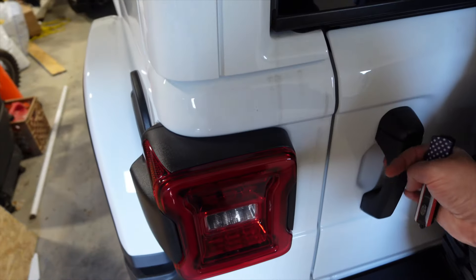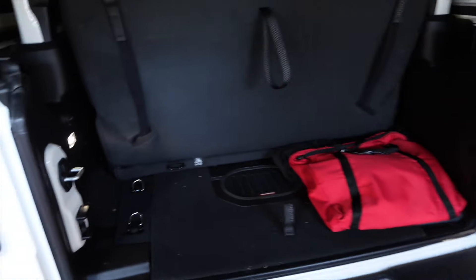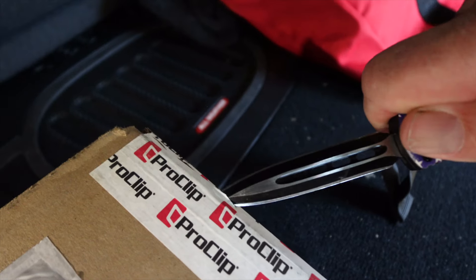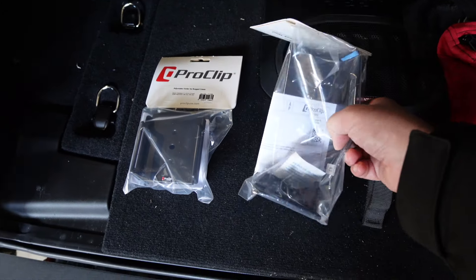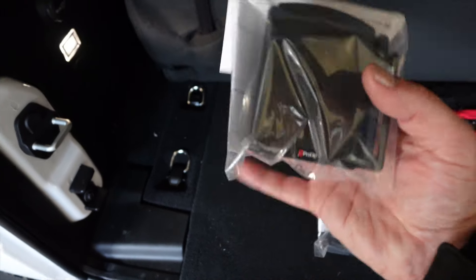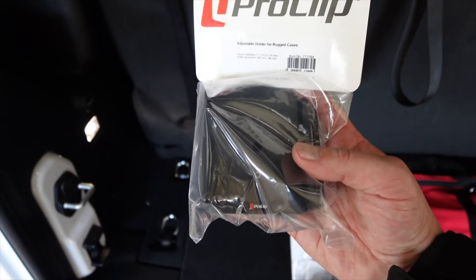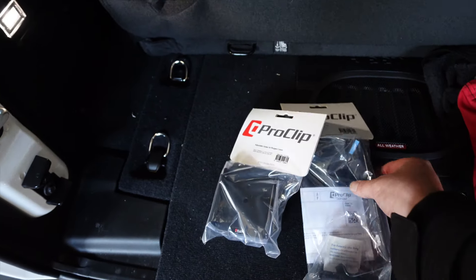They hooked us up with their brand new setup for the new Jeep. Let's check it out. We've got our unboxing station here in the back. In the box we have our center mount, which looks similar in design to the one in our '22, and then we have our phone holder. When you go on their website, you can pick what phone and case you have so they get the right fit for you.